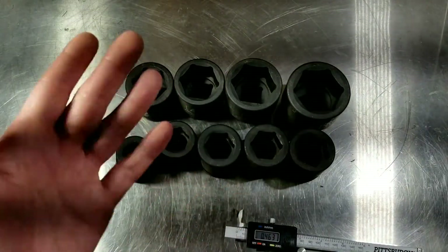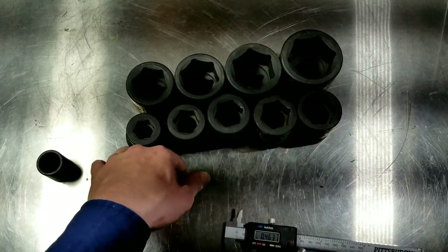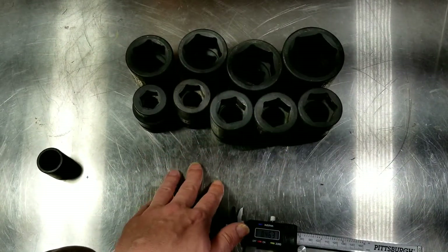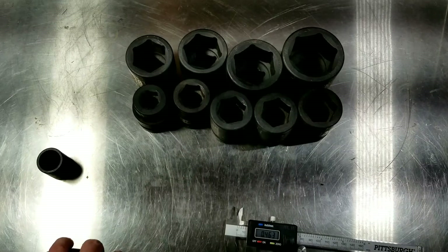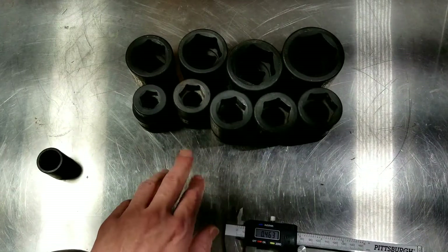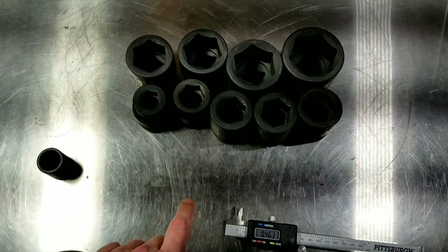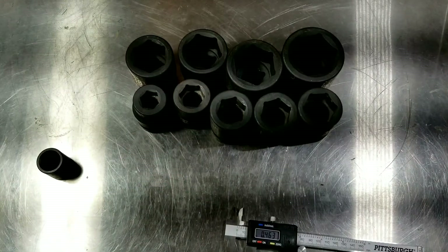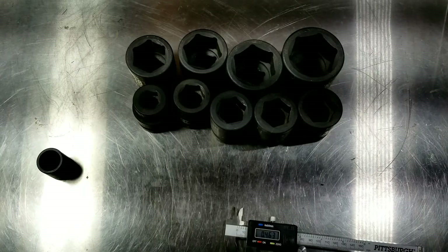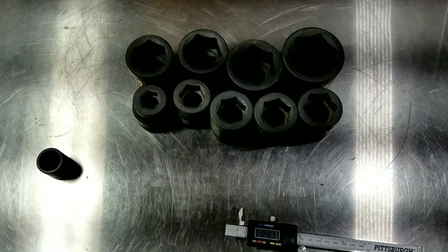For anyone thinking about ordering these or who doesn't have a Harbor Freight store nearby — they apparently have 850 stores now — their new Taiwanese-made 1-inch drive impact sockets are well worth it. On sale for $80, it's actually one of the better deals at Harbor Freight. Impact sockets from major manufacturers often exceed a hundred dollars per socket.